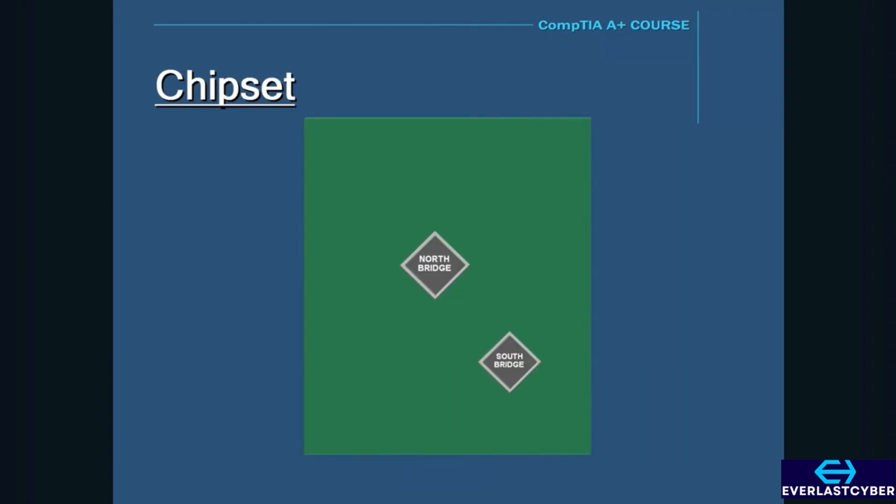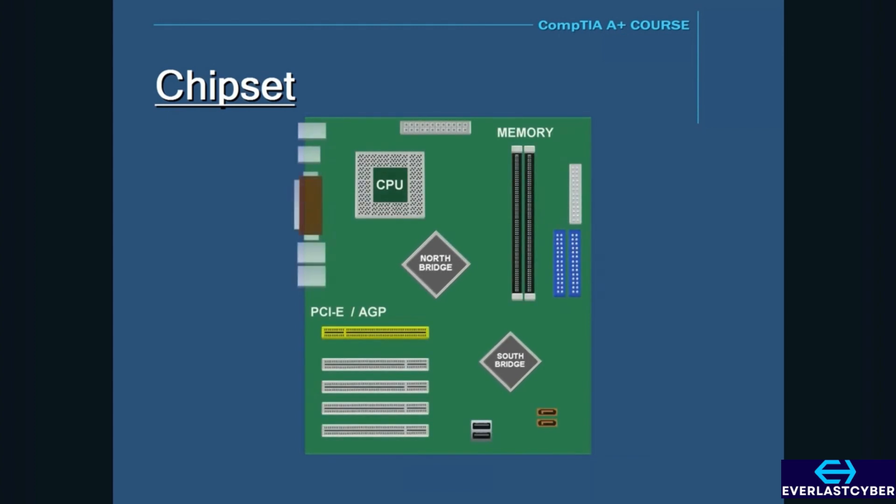The chipset consists of two chips: one is called the North Bridge, and the other is called the South Bridge. The North Bridge is located in the upper or northern part of the motherboard and is directly connected to the CPU. It is also directly connected to the memory and the AGP and PCI Express slots. So in order for the CPU to communicate with the memory and the AGP or PCI Express bus, it has to go through the North Bridge first. The North Bridge acts like a communication middleman between the CPU, AGP or PCI Express, and memory.